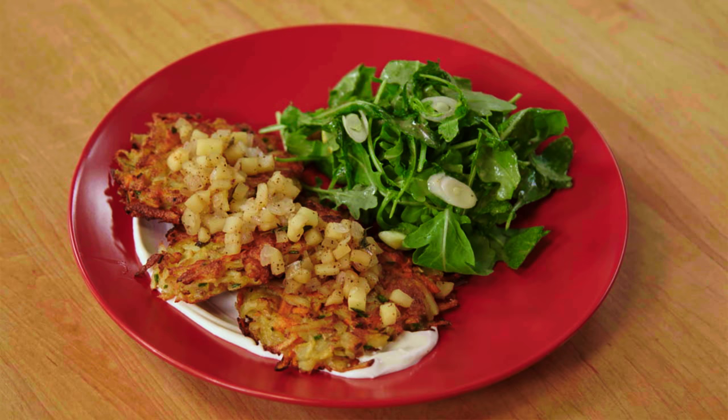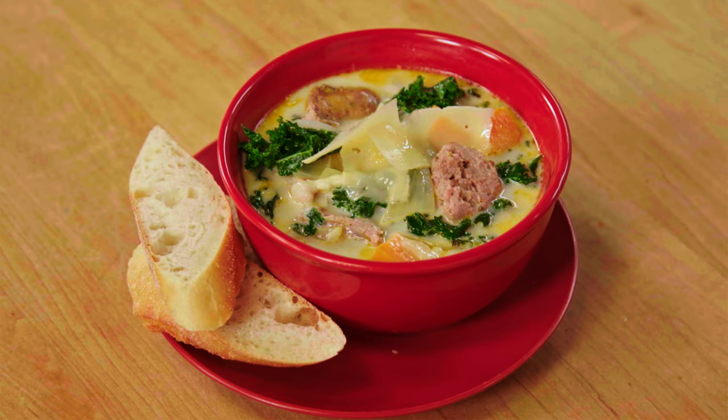Today's main ingredient is easily found on supermarket shelves. There are tons of varieties. It is packed with nutrition and it is affordable. I am of course talking about the humble potato. There's so much more we can do with it than just make french fries. Let's cook.